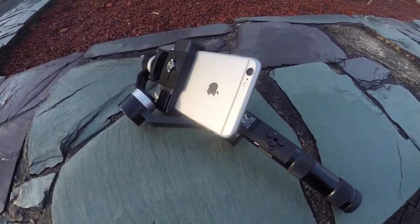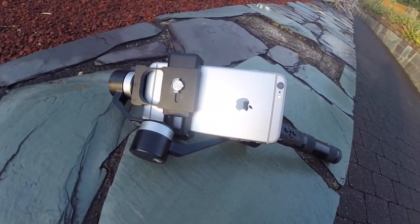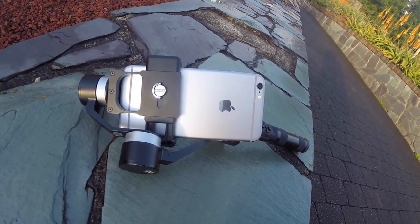We all know the all too common handheld earthquake-cam footage from everyone else's smartphone is just super awful to watch. It's horrible. Why do you even bother uploading the stuff when it's all shaky? I feel very passionate about ugly shaky footage.